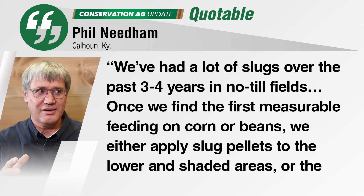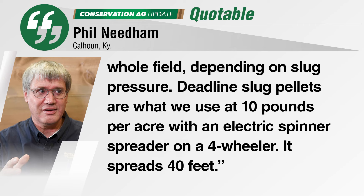What do you do to control slugs? Million dollar question, million different answers it seems like. No-Till innovator Phil Needham has seen a lot of slugs the past several years in Kentucky. He says they either apply slug pellets to the lower and shaded areas or the whole field depending on slug pressure, using a product called Deadline Slug Pellets at 10 pounds per acre with an electric spinner spreader.